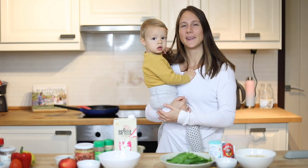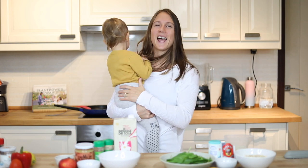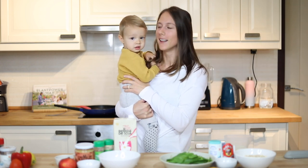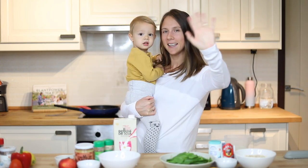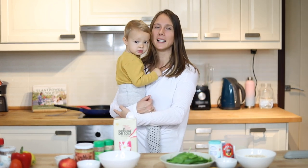Hi friends! Welcome back to another video. I have a little kitchen helper with me today as well. Noah, say hi! Noah loves helping me in the kitchen, helping me cook and make meals.